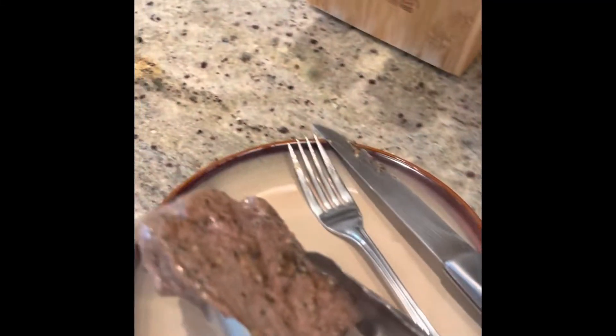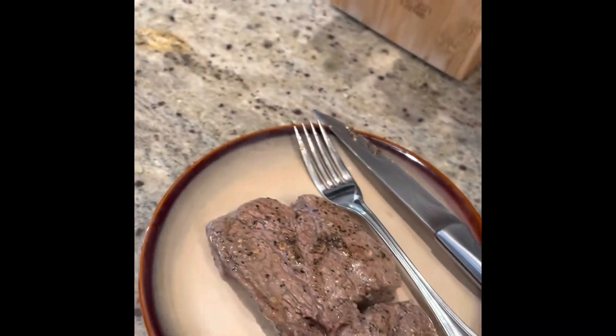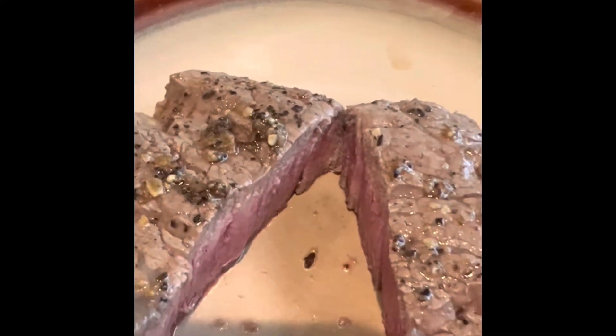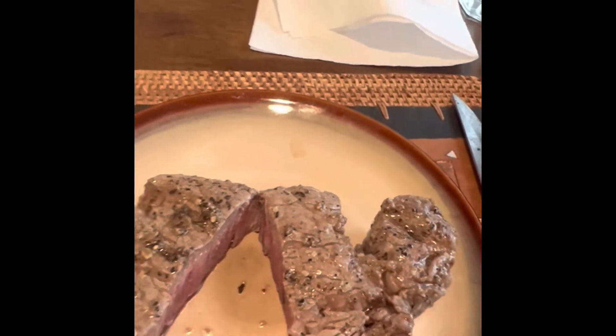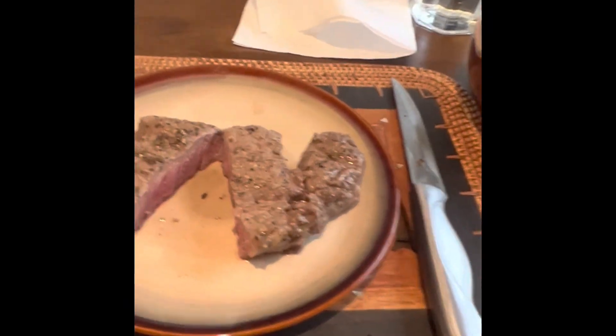I'm just going to serve that up on my plate and show you what it looks like in the center. I just cut into my steak and you can see that it is about medium to medium rare, which is just the way I like it. I have my little salad over here too. I'm going to enjoy a nice healthy meal — thanks for hanging out with me tonight.